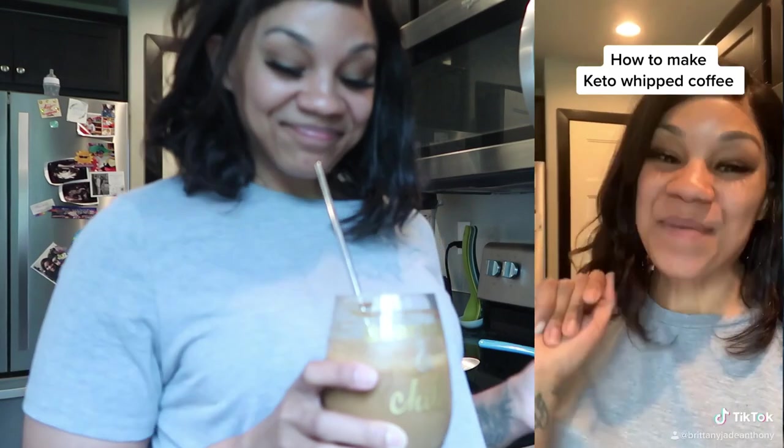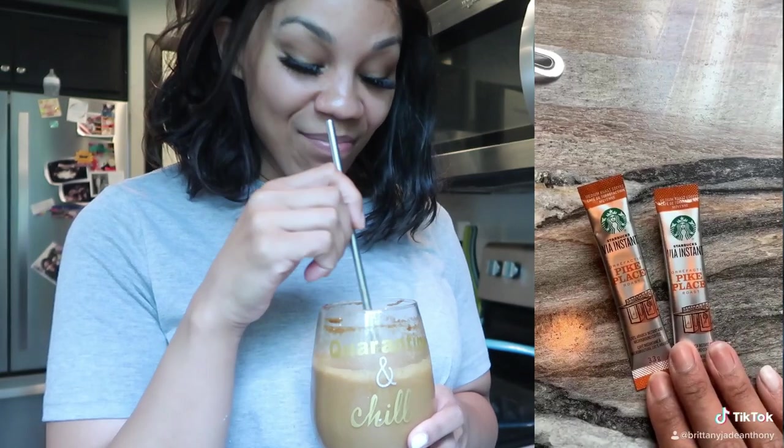So today I thought I would show you how to make the keto version of the infamous whipped coffee that's been going around. It is a TikTok trend. Hey keto friends, today we are going to be learning how to make the infamous whipped coffee keto style. What you're going to need: instant coffee, three tablespoons — I use Starbucks.